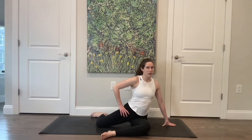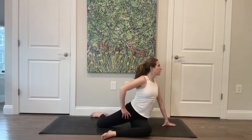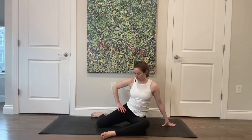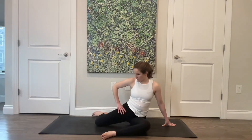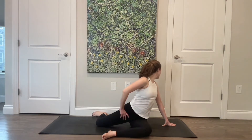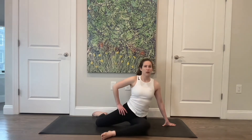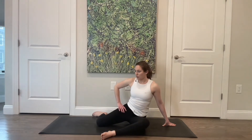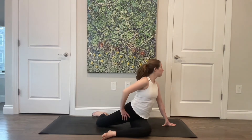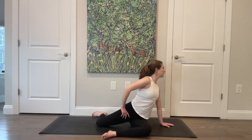Then twist and spiral open, lower all the way back down. Lift and open again — gaze can come over that left shoulder — and back down. Two more, and down. Last one.